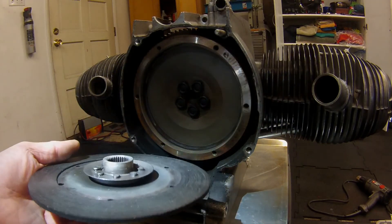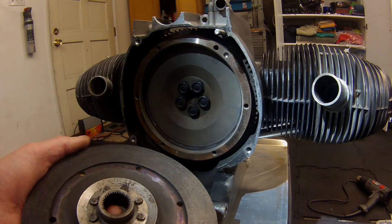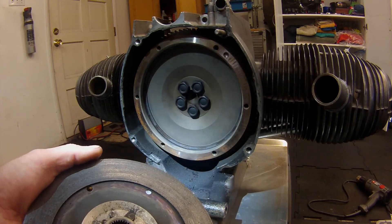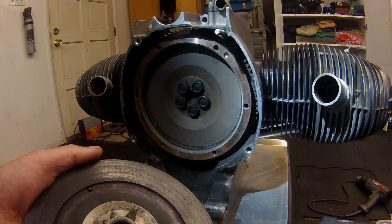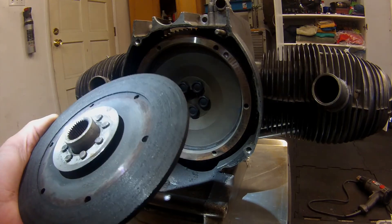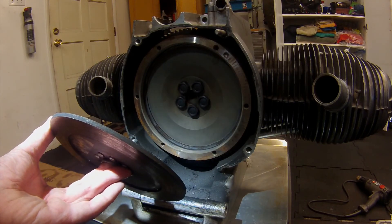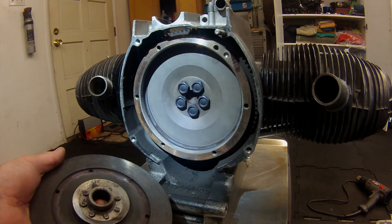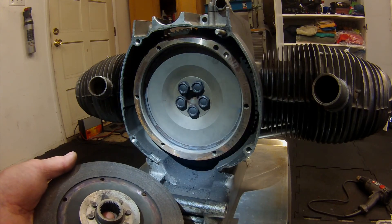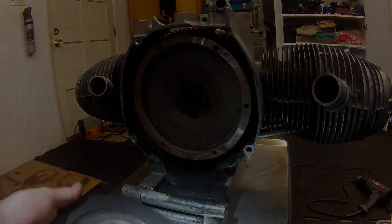Right now I just want to get the engine sealed up, cleaned up, and reinstalled and run it. Then I'll take care of any mechanical deficiencies once I have the bike running and I've established what those are. The gearbox will probably come back out at some point for spline service, and at that time I can replace this disc — it's got plenty of life left. Next step is to remove the flywheel, clean that up, block the crankshaft, pull the flywheel, and replace that rear main seal and the oil pump cover seal.